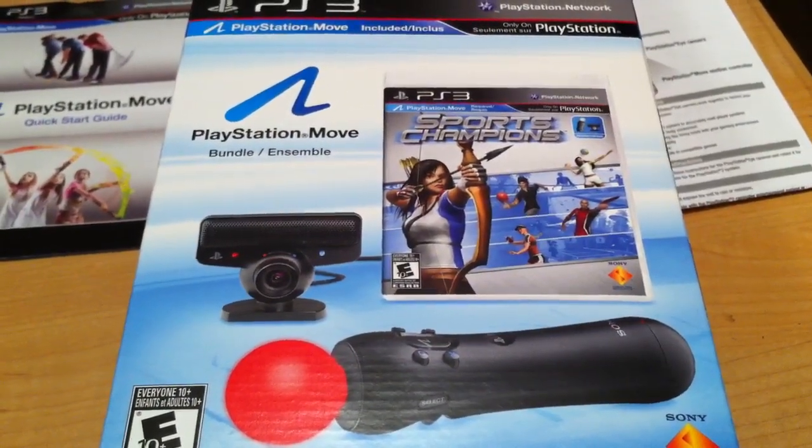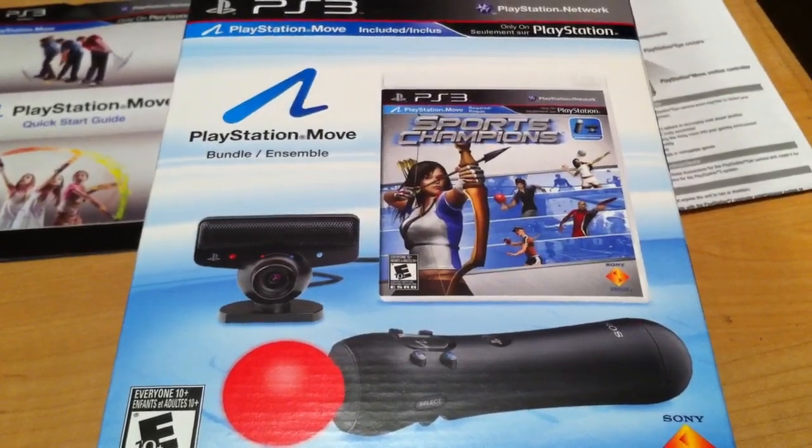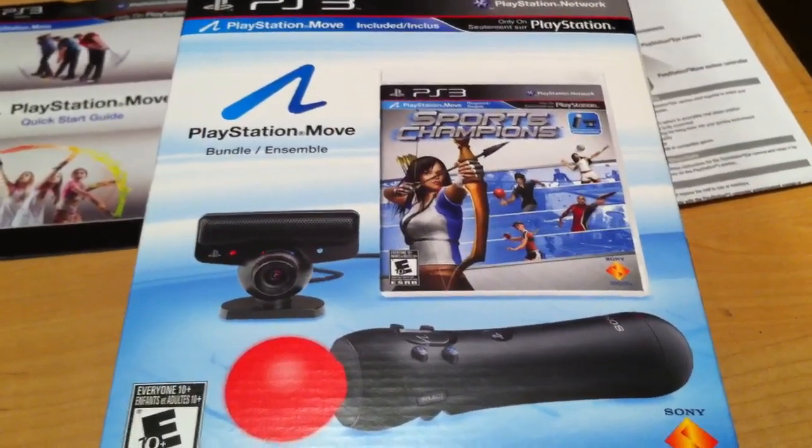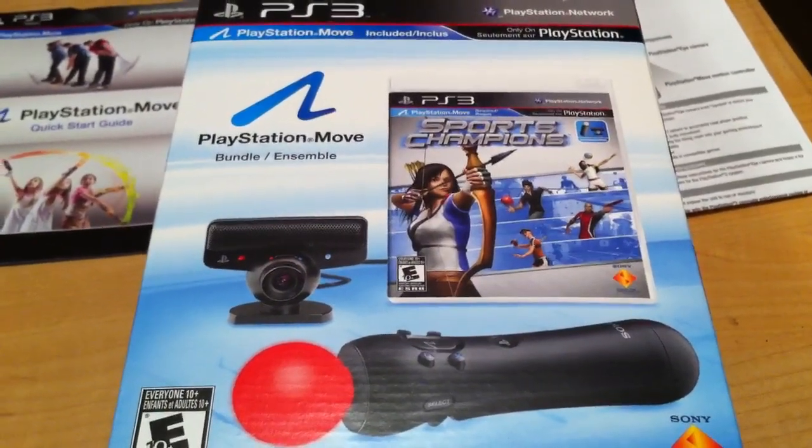I am shooting this from my iPhone 4. I don't have a tripod or anything like that so there will be some motion within this video as well. I'll try to keep that to a minimum.